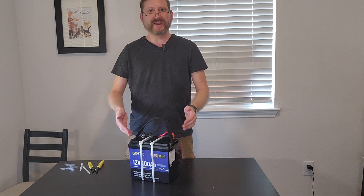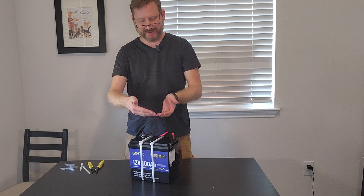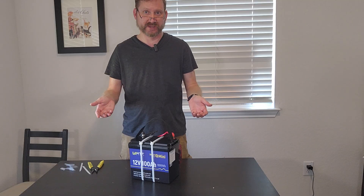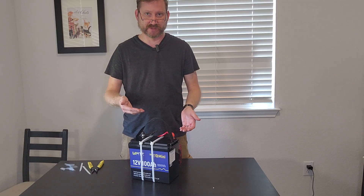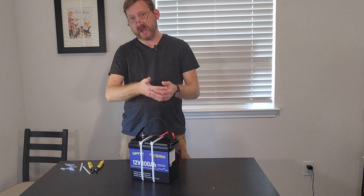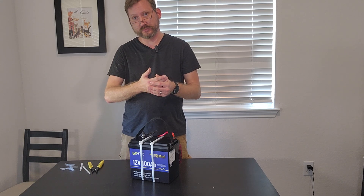You'll notice that there's no way to charge this thing in the device I've just put together. That's one of the reasons why it's so cheap and also one of the reasons why it's so small. I leave that out because it's up to you to decide how you want to charge it. Let's take a look at what I mean.